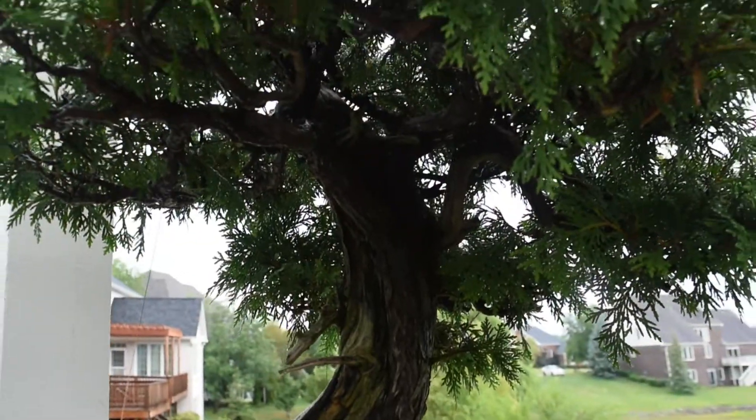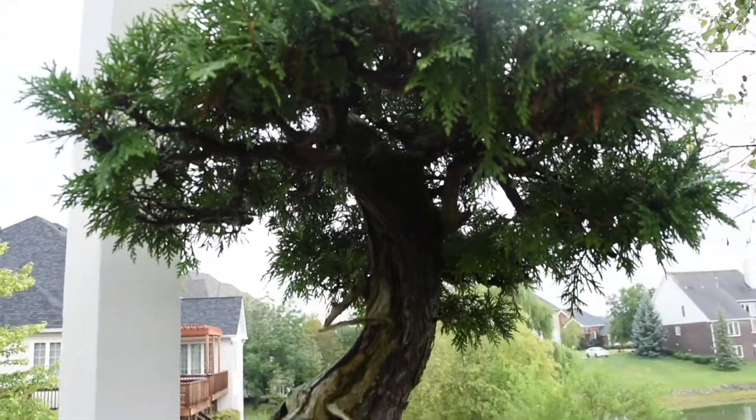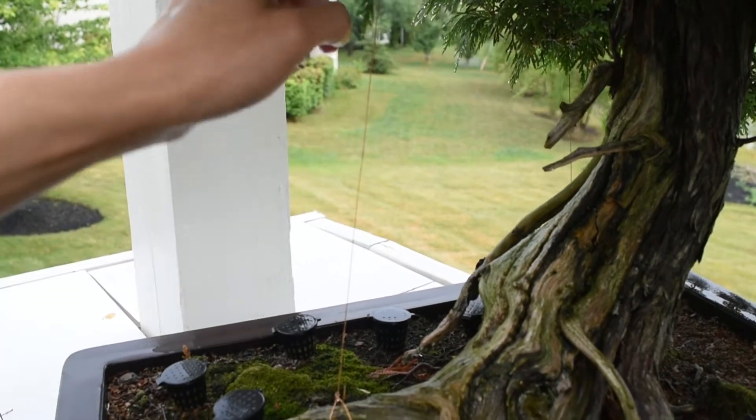This tree is probably about 120 years old. These wires are used to hold down the branches.